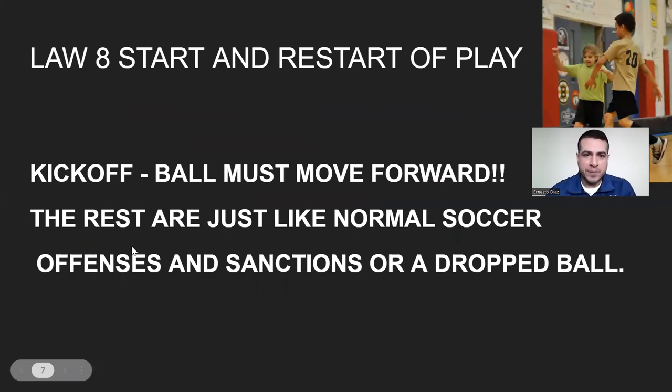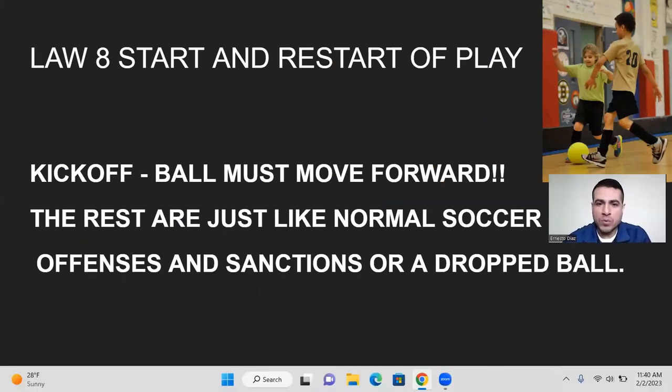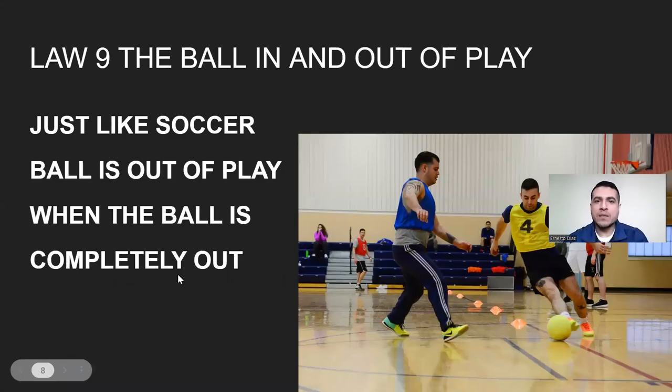Law number eight, the start and restart of play. At the start of the game, the ball must move forward, and you can score a goal directly from the kickoff. Law number nine, the ball in and out of play — just like soccer, the ball is out when it is completely out. If it's still on the touchline, it's still in. The ball has to clearly pass the goal line in order for a goal to count.